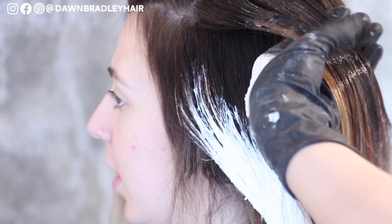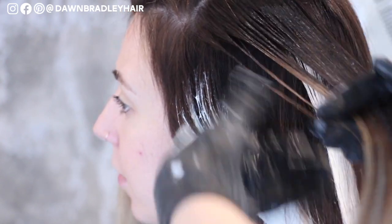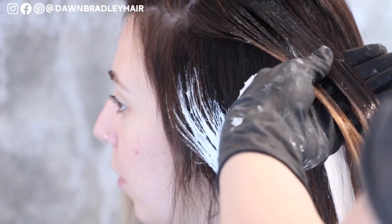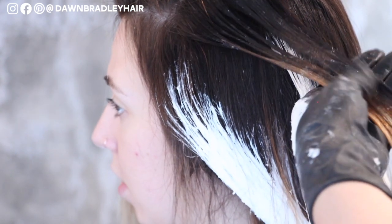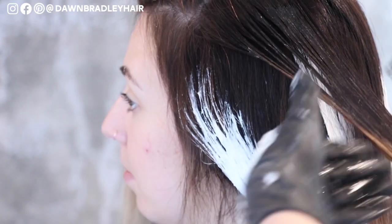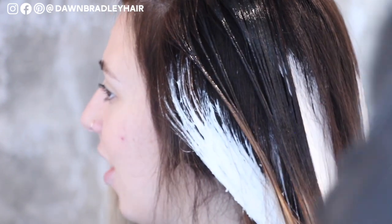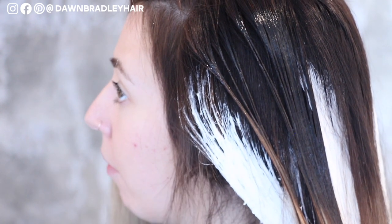Communication is our number one tool in this job, and setting up proper expectations. I used to always over-promise, thinking that by telling them I could give them what they wanted, they'd be happy and confident in me — and so often I was disappointing them. I always say: you're not a people pleaser, you're a people disappointer. Be realistic about your expectations. People will love and trust you more because of it.